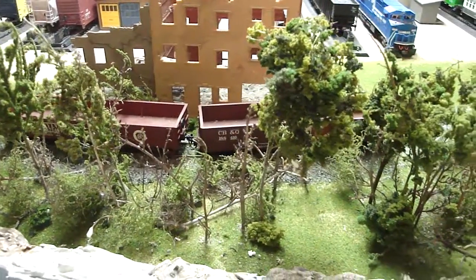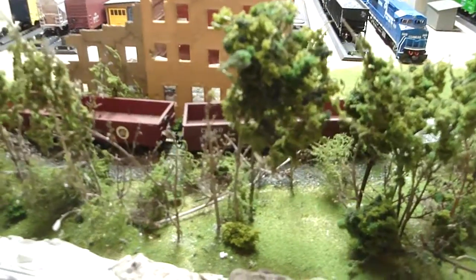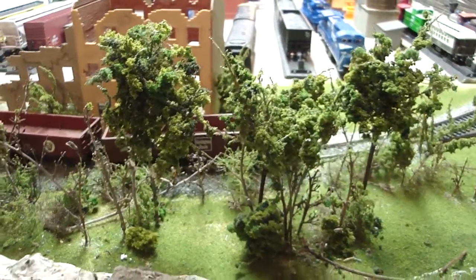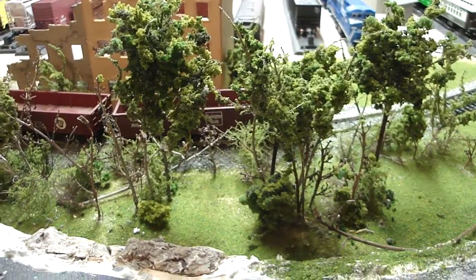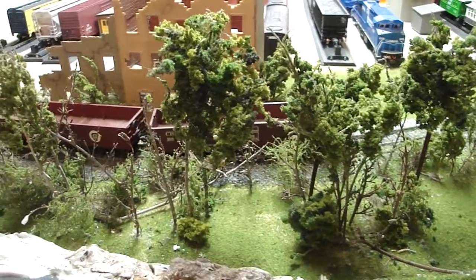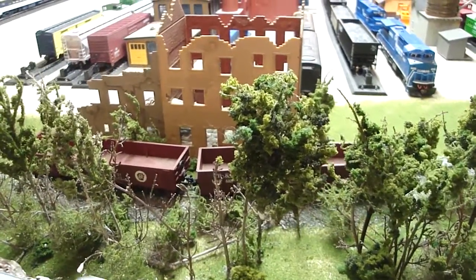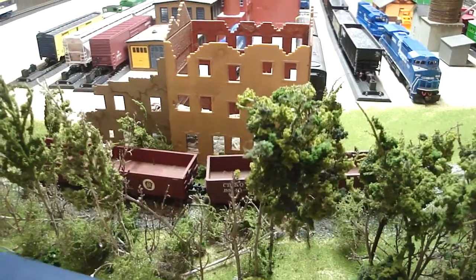The coloring in these trees is just incredible — all homemade — and he's done an awesome job. I can't express how real they look. He's also got some shrubs in there to give it an overgrown, wild look, and I think it's pretty neat.